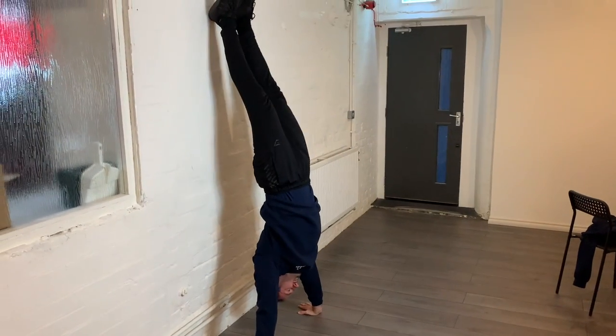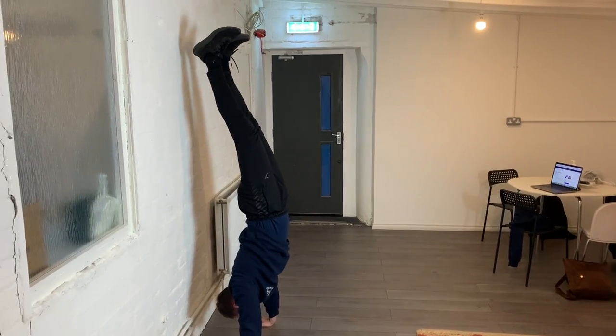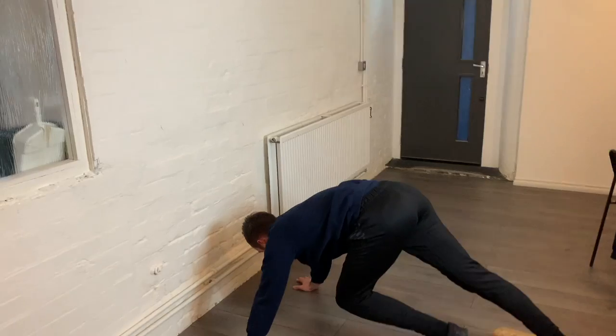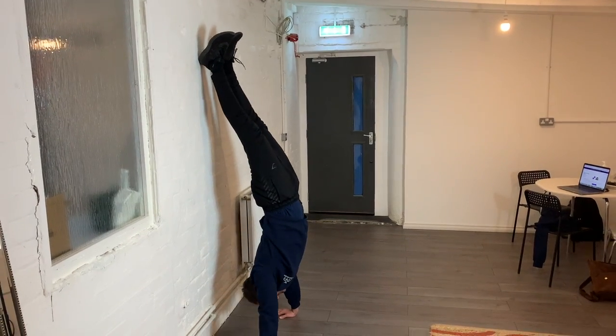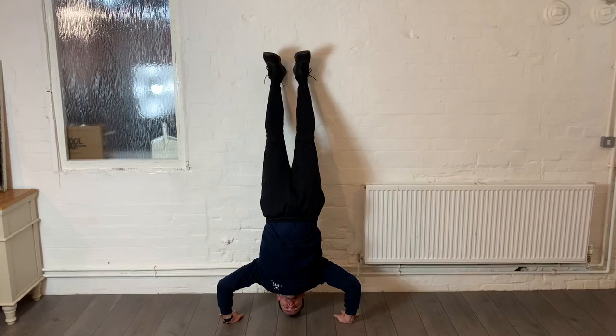Exercise number nine is the ultimate: doing handstands. Go into a handstand against the wall, then work on moving the legs off to challenge the shoulders, just going on and off the wall each time. If that's too hard, just holding the feet against the wall will still be effective. To progress further, move into handstand press-ups — lower down controlled and slowly, then press back up and repeat.